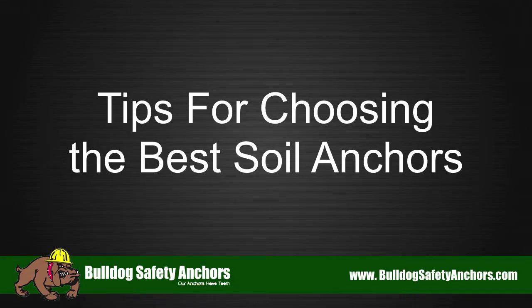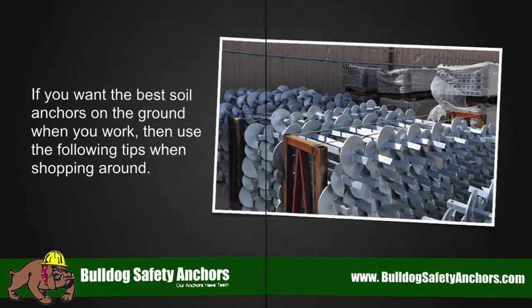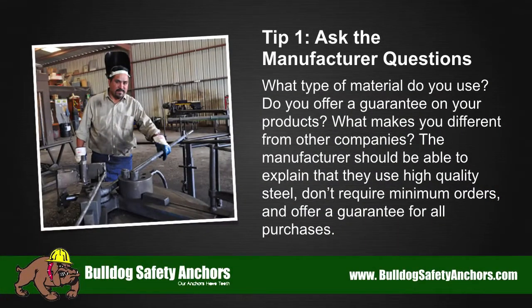Tips for choosing the best soil anchors. If you want the best soil anchors on the ground when you work, use the following tips when shopping around. Tip number one: ask the manufacturer questions. What type of material do you use? Do you offer a guarantee on your products? What makes you different from other companies? The manufacturer should be able to explain that they use high-quality steel, don't require minimum orders, and offer a guarantee for all purchases.